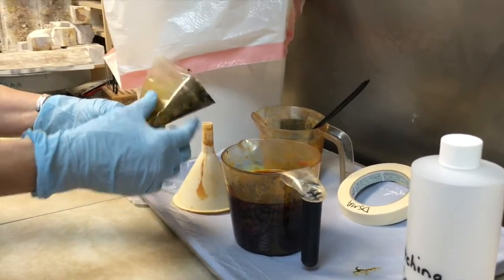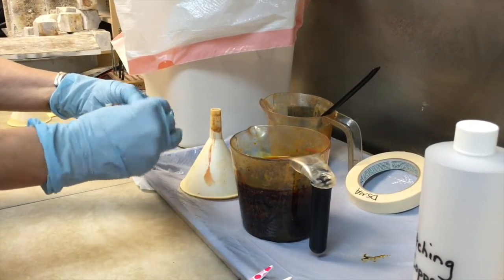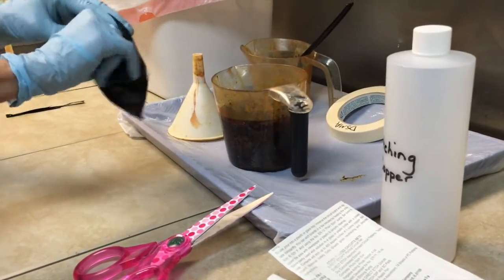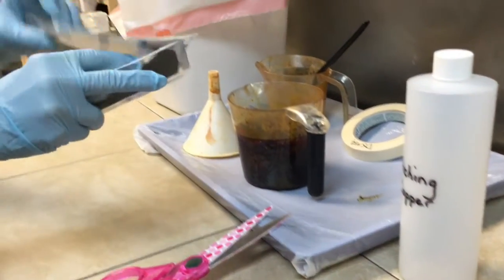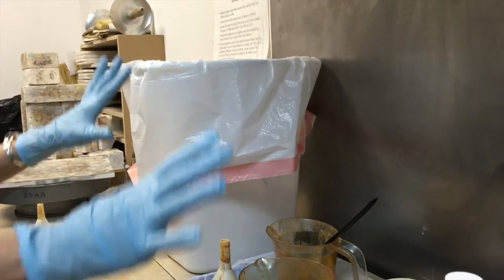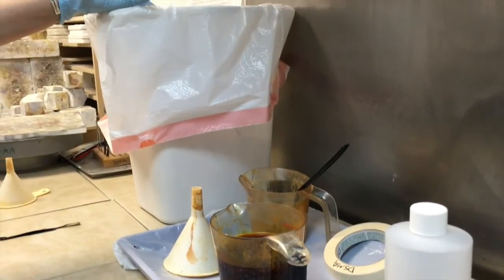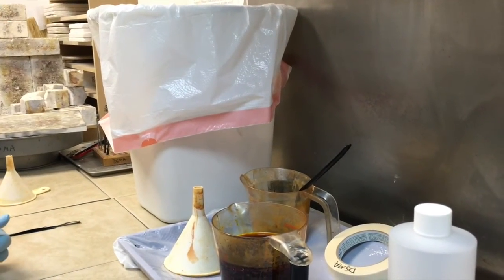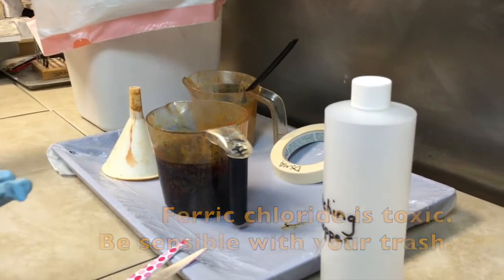This bag right here I'm going to carefully fold up, open side first, and put it back in the packaging. Then I'm going to close it up and it's going to go in the dedicated trash can. Everything I use for etching that has etchant on it at the end of the day goes in this trash can. Then this trash can will be tied up and put in the trash so that nobody can get to it — no children, no animals, nobody who doesn't know what it is.